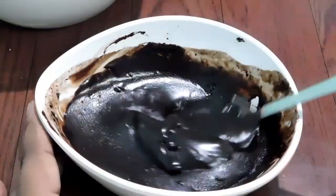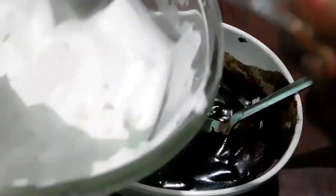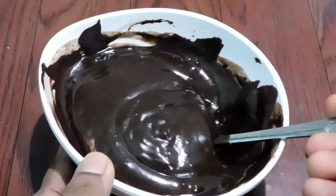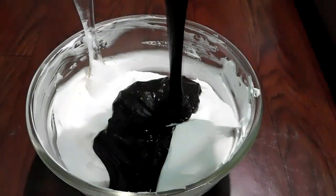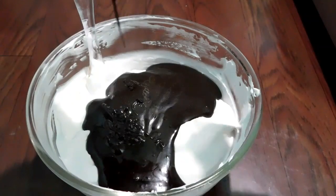Let's melt the cream in the middle. Mix the whipping cream together. Mix the cream in the middle, then mix in the chocolate sauce in a rough way.